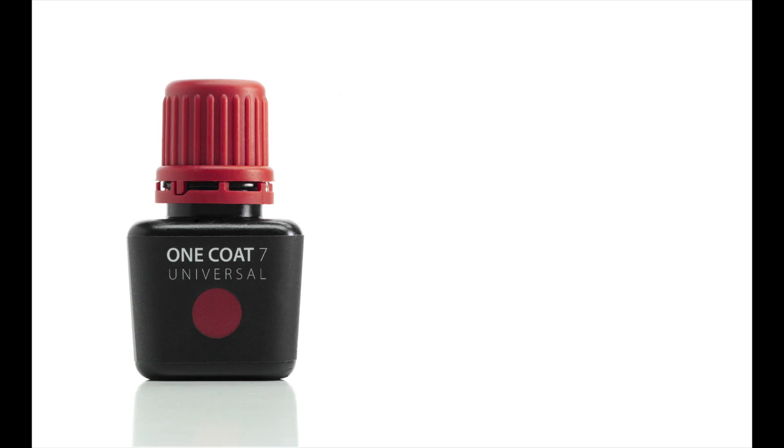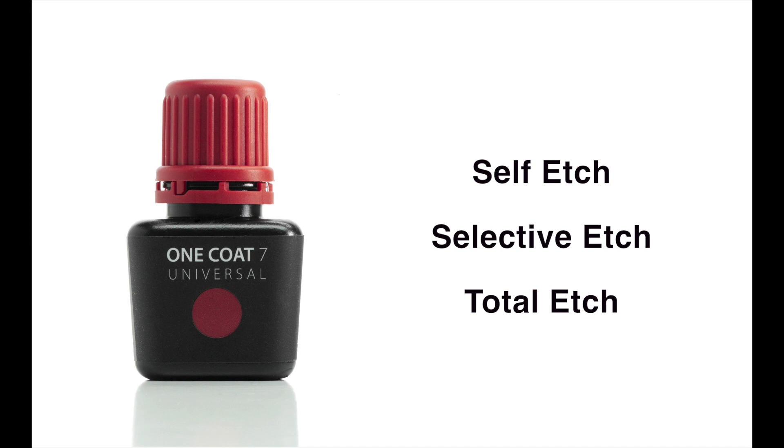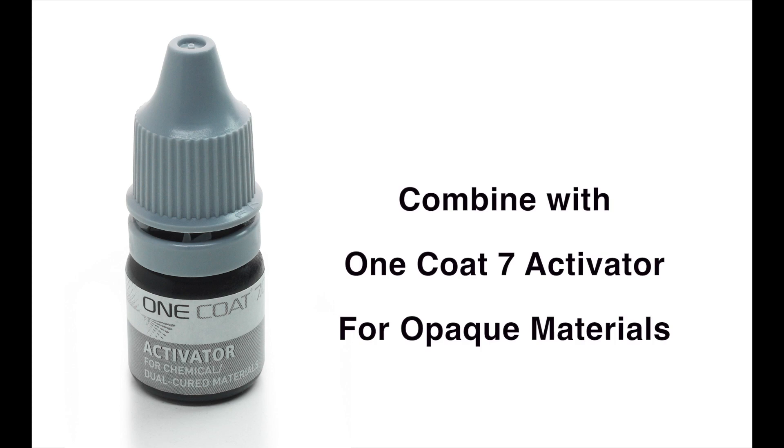Duosem can ideally be partnered with Coltine's universal bonding agent, One Coat 7 Universal. This bonding agent is a light-cured, one-component, universal bonding agent used with self-etch, selective etch, or total etch techniques. It can be used with opaque materials when in combination with One Coat 7 Activator, its corresponding dual-cure activator.